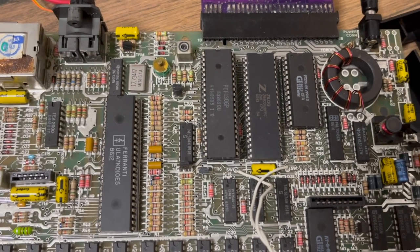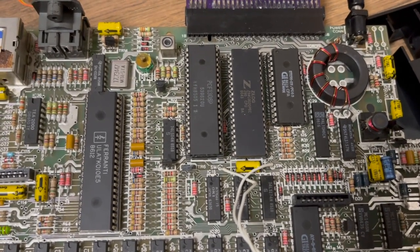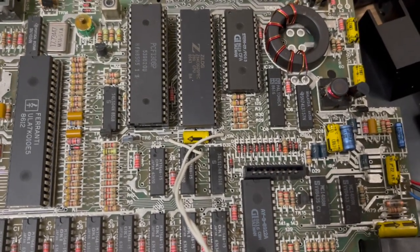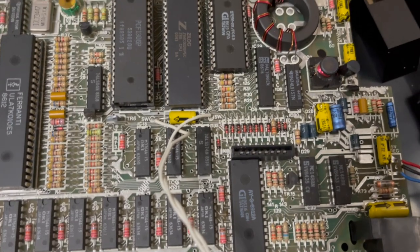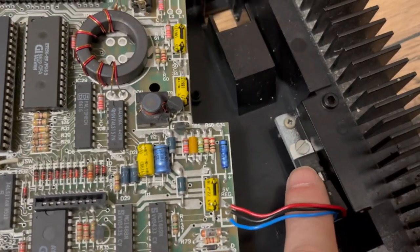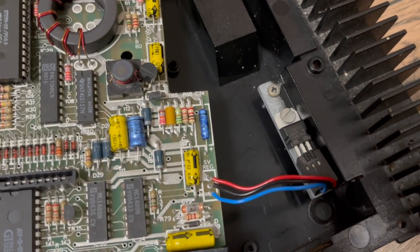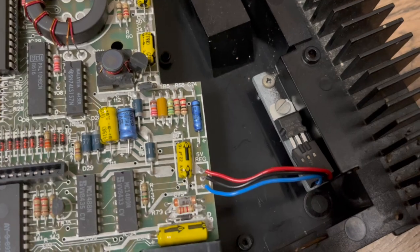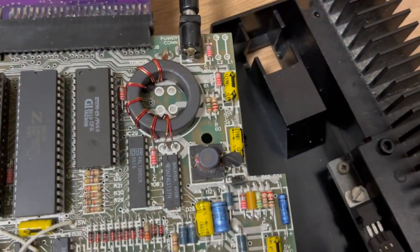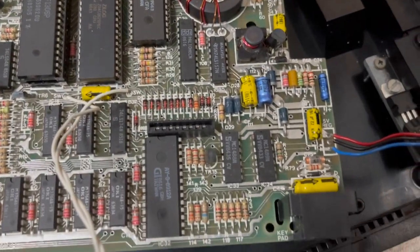Before I got to those lines, I always start with the power — sorry for the beeps. So I always start with the power supply, and unfortunately what happened is this little guy, the 5-volt stabilizer, was dead. It just bypassed the incoming 9 volts, so 9 volts went to all the circuits.